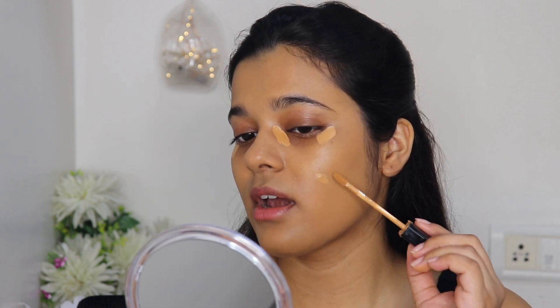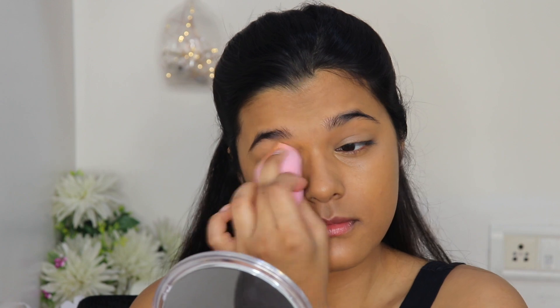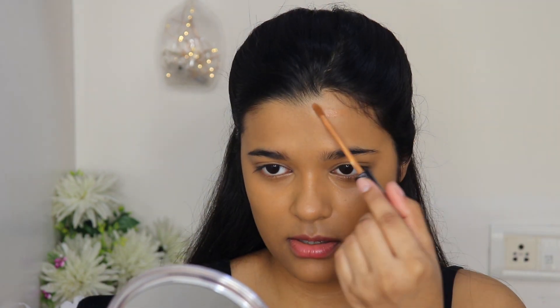I'm applying a little bit under my eyes, over this breakout, below my lips, and on my eyelids just to prime them for eyeshadow. You can see how well it covers all the discoloration — this concealer blends like a dream, definitely a must-buy from drugstore. Before loose powder, I'm going to bronze using the darkest shade in the Fit Me Concealer, which is 50 Cafe. I'm applying this on all the contours of my face and blending with the same sponge.